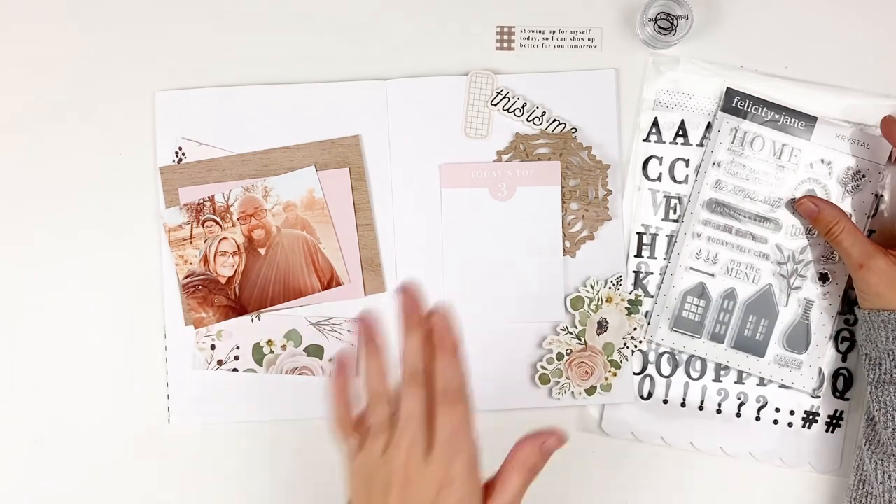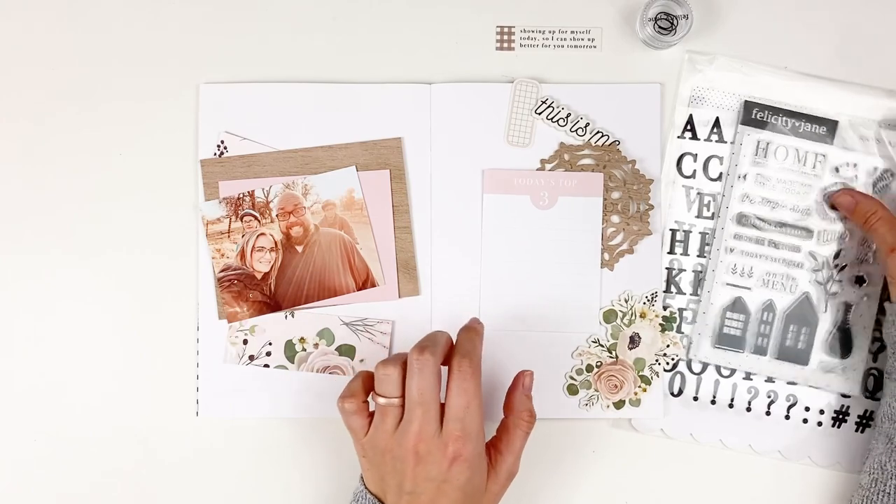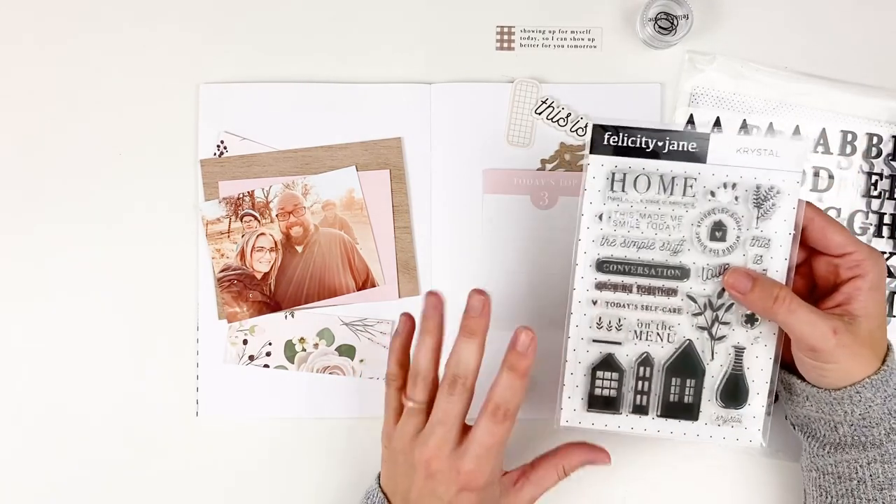Hello everyone, it's Lindsay and today I'm back with another scrapbooking layout in my A5 notebook using the Crystal collection from Felicity Jane.